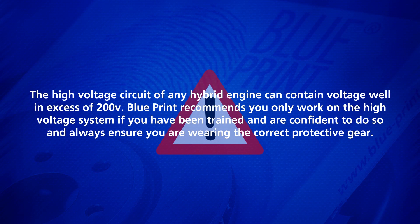The high voltage circuit of any hybrid engine can contain voltage well in excess of 200 volts. Blueprint recommends you only work on the high voltage system if you have been trained and are confident to do so, and always ensure you are wearing the correct protective gear.